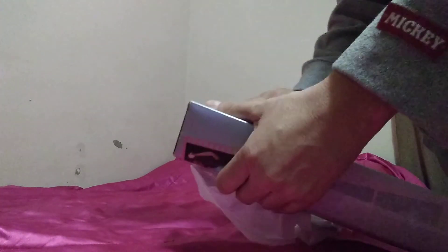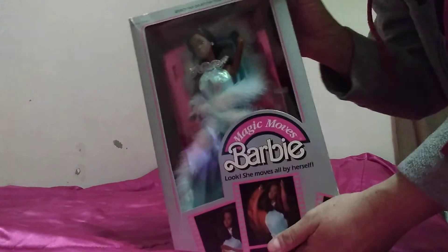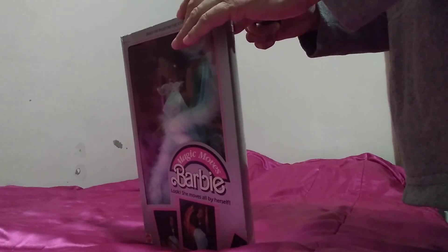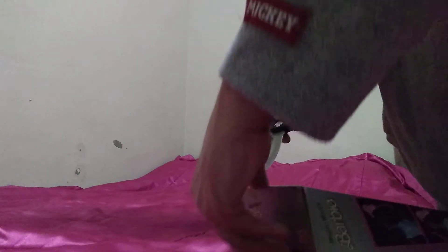I don't know if I'm going to open it up, I'll just show you the box. I don't know if I'm going to have time — I'll try to make this fast. This is open, they made it really nice. This is the Magic Moves Barbie, you guys can see that. I can't move my camera because it's on a slant, but yeah, I think I'll take it out of the package. This package is kind of old.